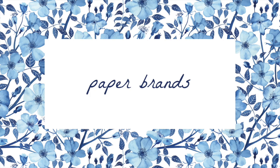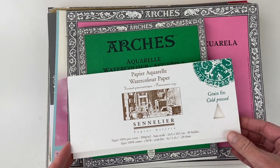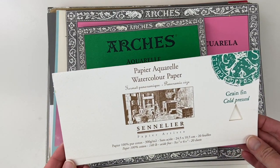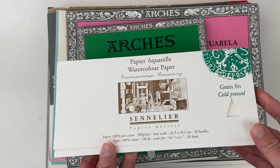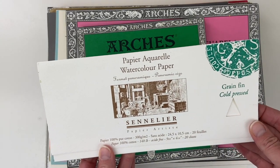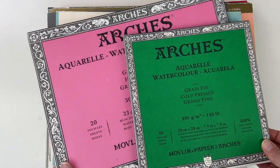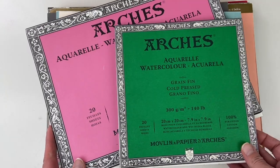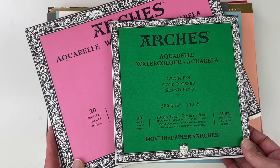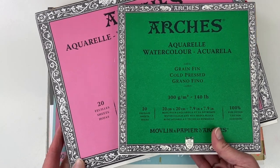Here are some of the papers that I like to use. This Sennelier paper is really nice, though it comes in sort of strange sizes and it's kind of expensive. The Arches Cold and Hot Press are some of my favorite papers to use — they're very high quality and widely available, though they are somewhat on the expensive side.